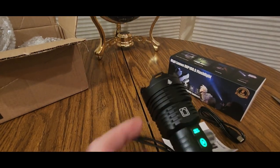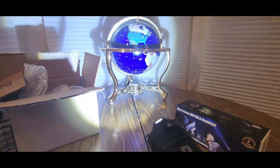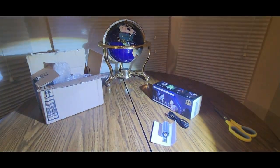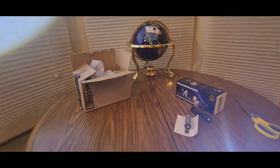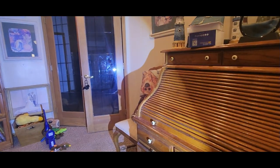Look at that — watch how bright this is. Holy smokes! And that's with the lights on. This thing is like super outright bright. SOS mode in case you get stranded — and it's crazy. You can see the whole house — look at that, right through to the windows.